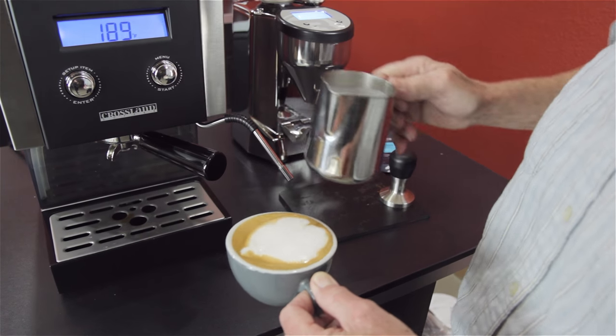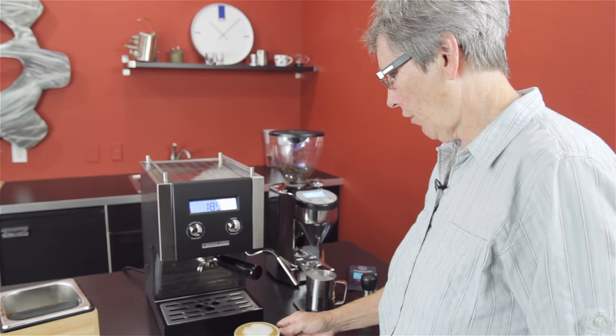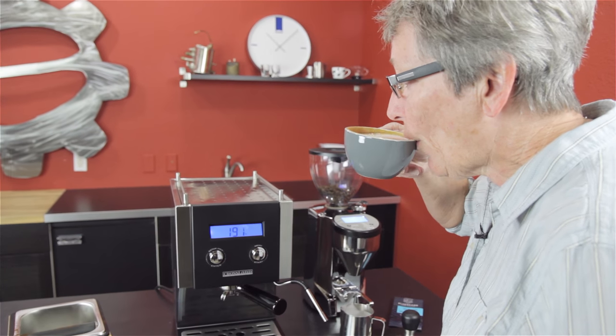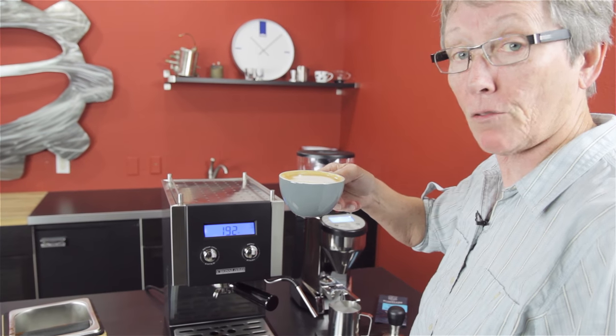Look at that — I got a cloud, a very fluffy cloud. That's all that is, really. See how it tastes. Mmm — the cloud tastes good and so does the coffee. It's really good.